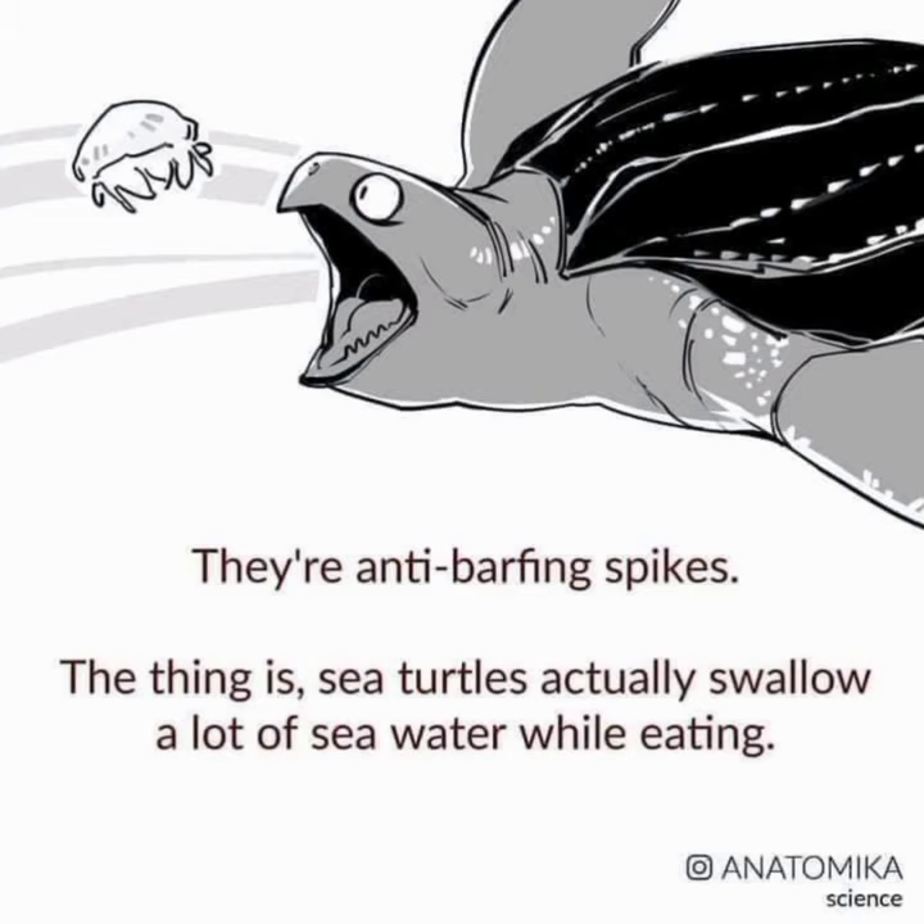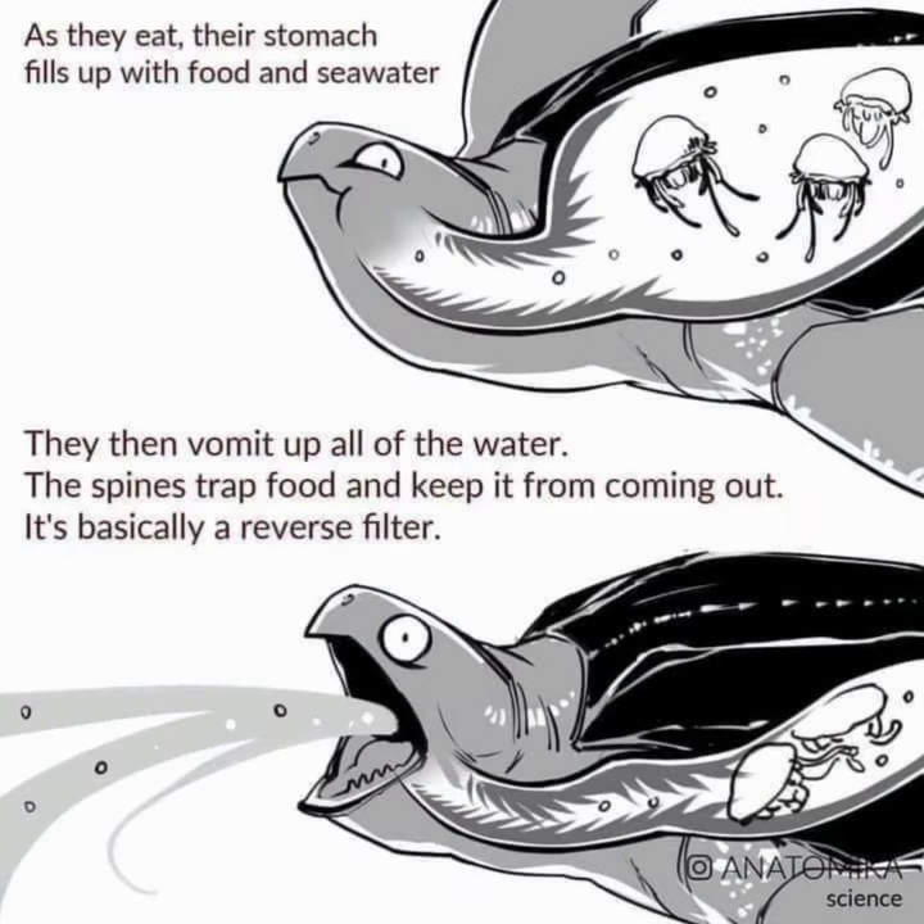They're anti-barfing spikes. Sea turtles actually swallow a lot of seawater while eating. As they eat, their stomach fills up with food and seawater, then they vomit up all of the water. The spines trap the food and keep it from coming out. It's basically a reverse filter.